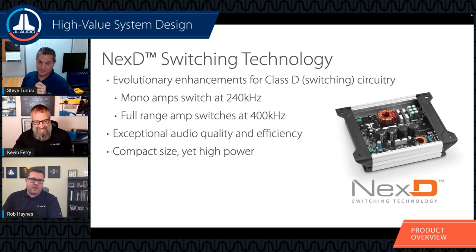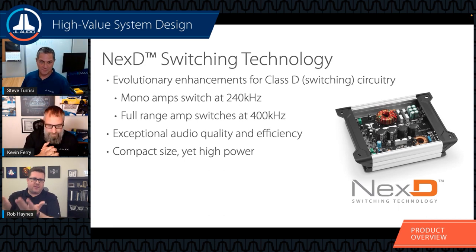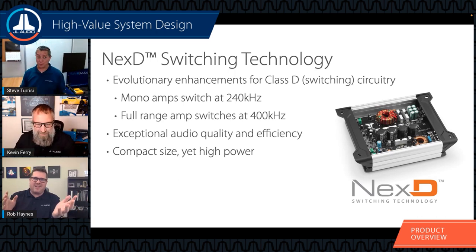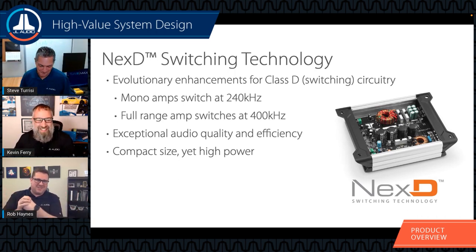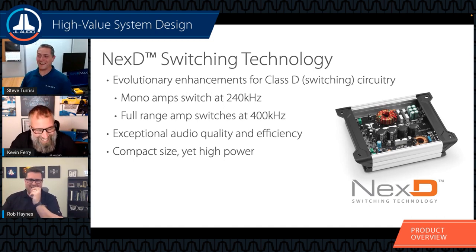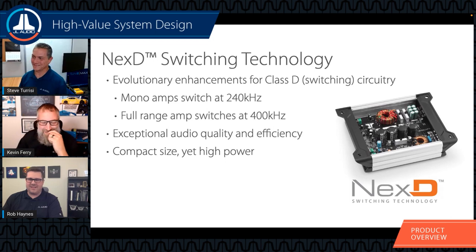System balance matters enormously. We've seen systems with two to three thousand watts on subwoofers running a 75-watt four-channel amplifier for aftermarket speakers - that's 3,000 watts of bass and 75 watts for mid-range and high frequency. You're probably going to damage those speakers trying to keep up. People say they'll keep the level down, but the temptation is always there - it's like having a supercharged engine and saying you won't floor it.